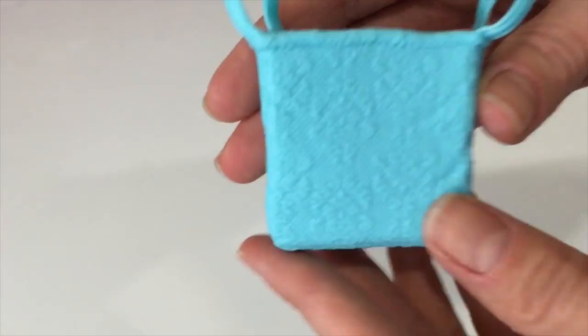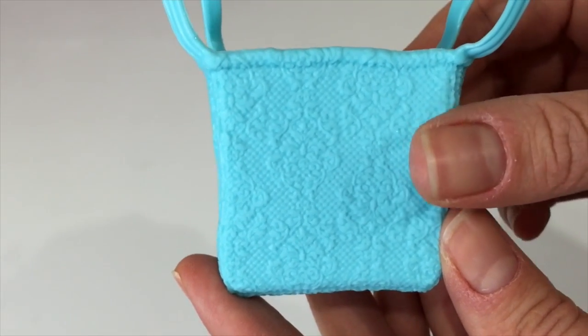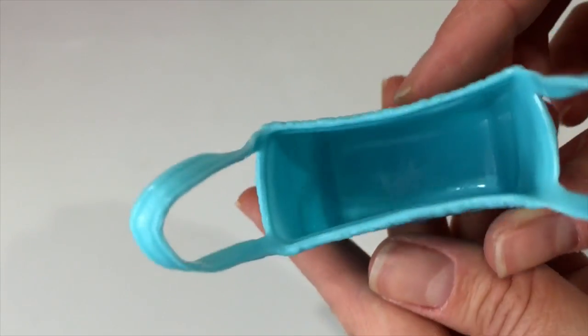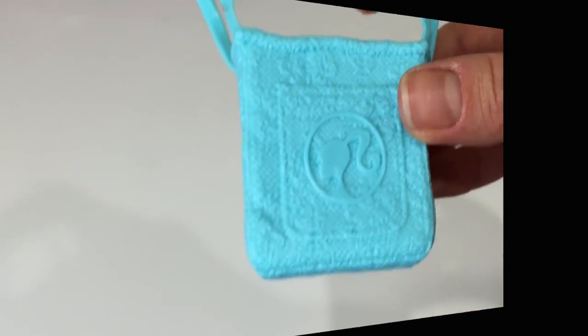And this is Barbie's bag. Look at this beautiful embossed design — light blue color, soft rubber material. It's perfect for Barbie's shopping.